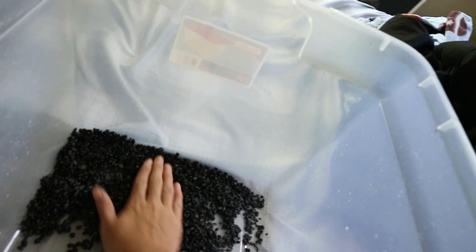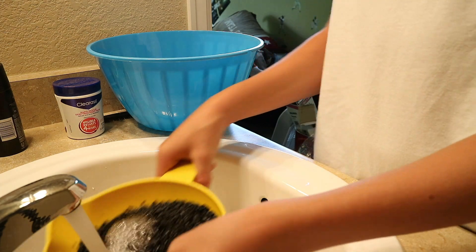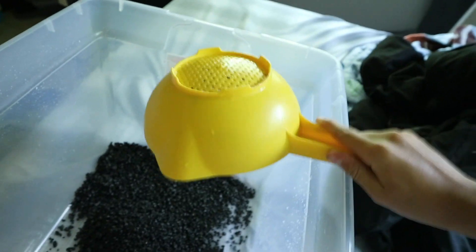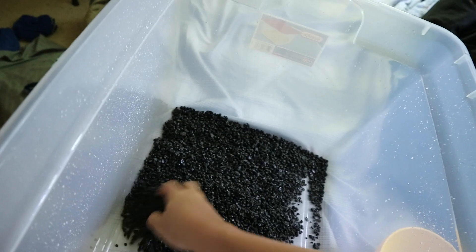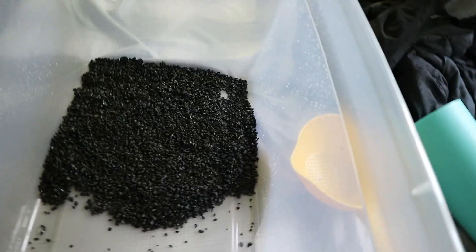I don't know if we have close to enough rocks, but it's alright. Let's see where we're at with the other rocks - we've got to get those rinsed off next. We've got some big rocks including some petrified wood, which will be pretty cool, and then a bunch of little rocks. I think this might be enough to have a decent layer of these black pebbles in here.